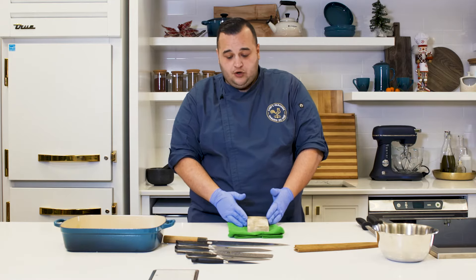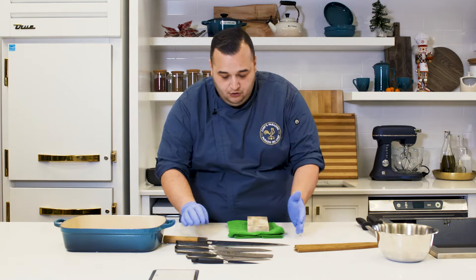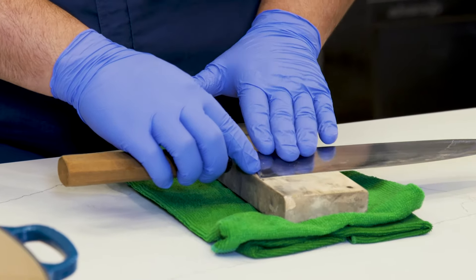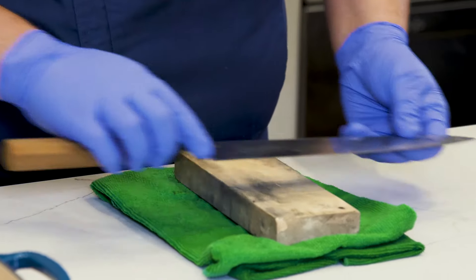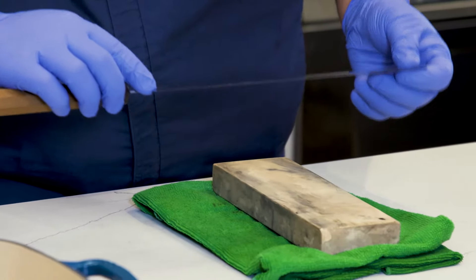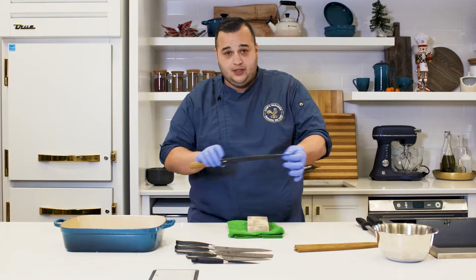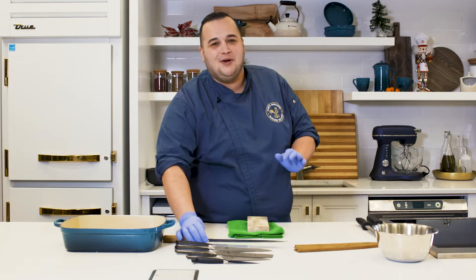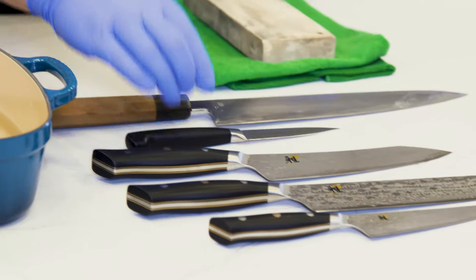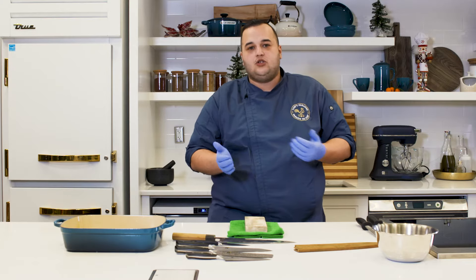When you're going to stone your knives, you want to take the knife and work it into a position where you're only working in certain sections of the knife. You don't want to take on the entire knife at the beginning phases. When you get more advanced, you can take on the entire stroke. I'm going to be sharpening my largest knife and my smallest knife to explain the difference in the strokes needed.